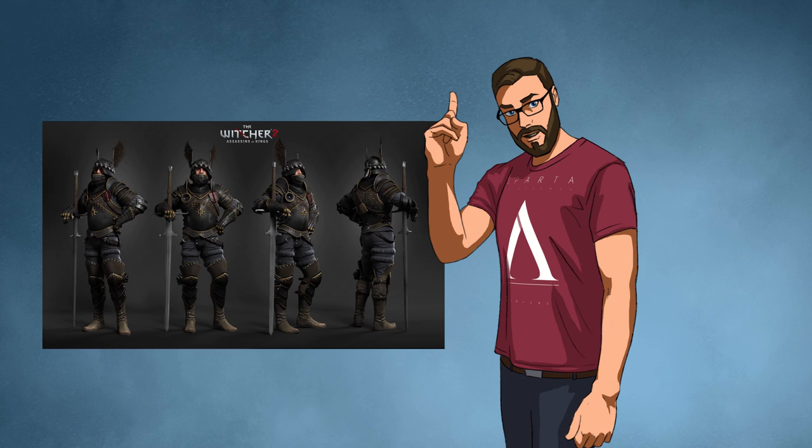The armor is not perfect, however it passes as a solid take on the Nilfgaardian culture. So with a bit of research and knowledge of how armor and clothing was properly done in the past, I will redesign the Nilfgaardian soldier.